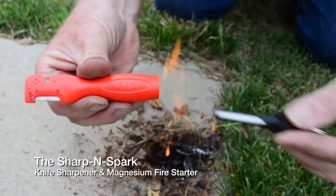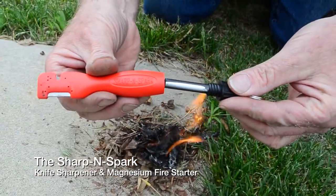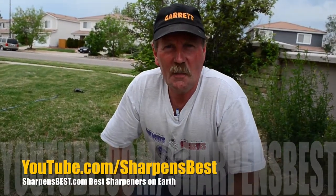Sharpen Spark — magnesium in the handle — well, you won't freeze to death! Take care, I'm Brad Buckner, sharpensbest.com. Find us on YouTube, sharpensbest.com. Take care, have a good day!